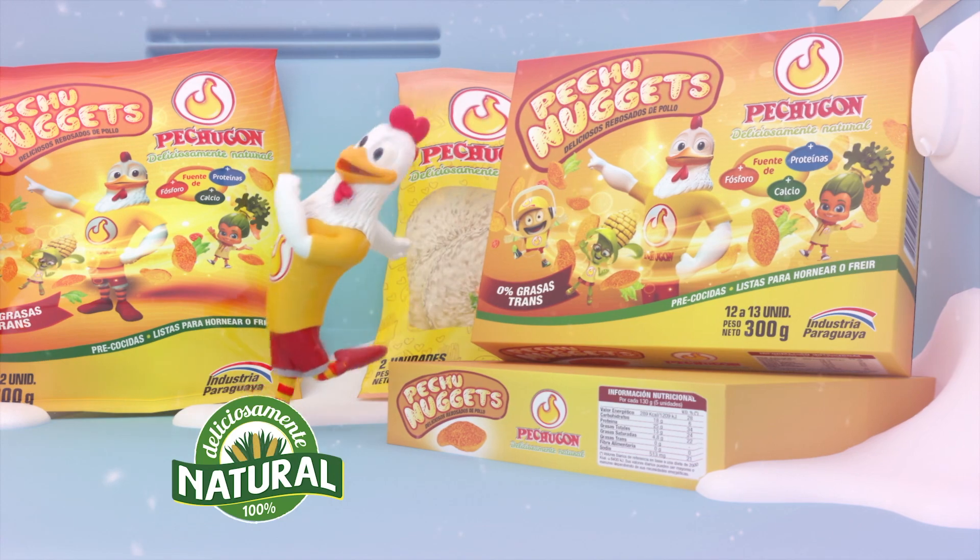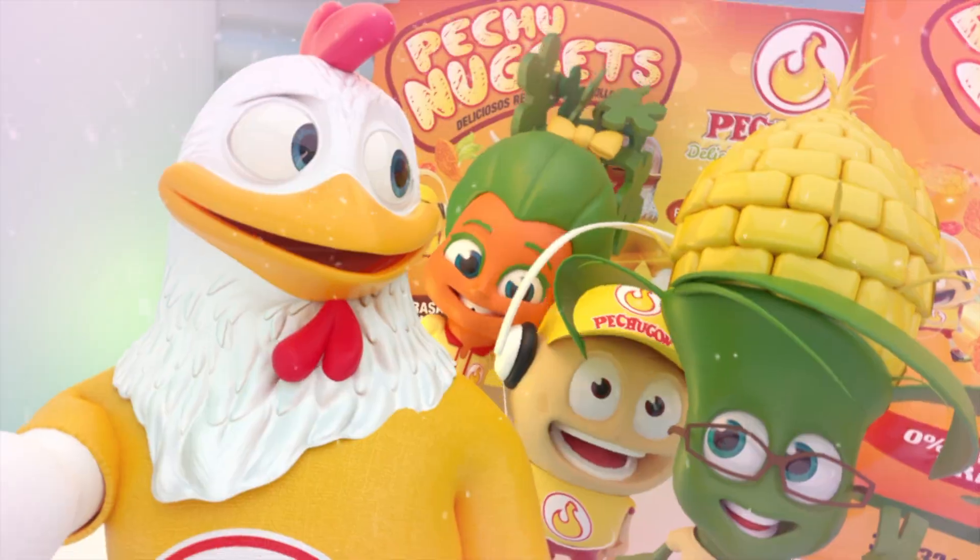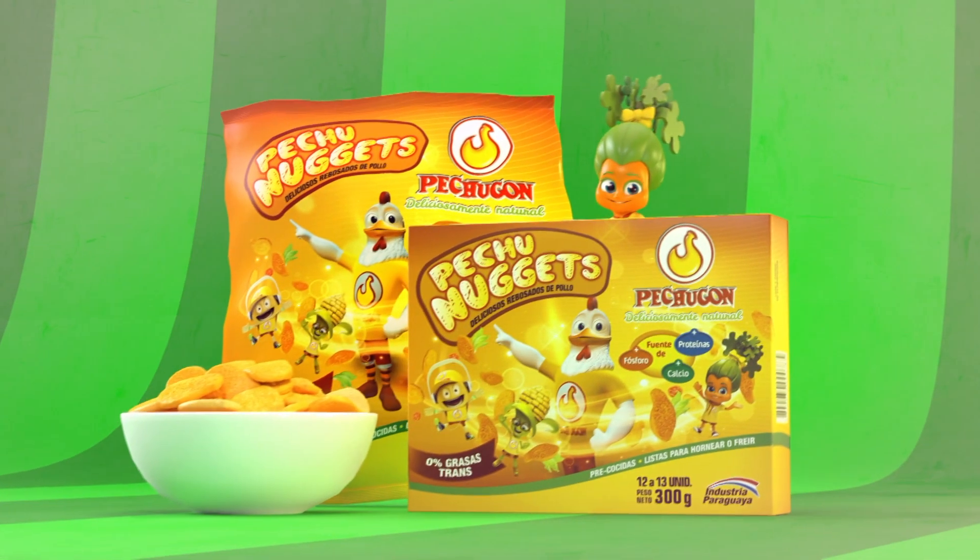Pechunuggets: divertidos y nutritivos, bocaditos de pollo muy fáciles de cocinar. ¡Qué rico! Pechugón, deliciosamente natural.